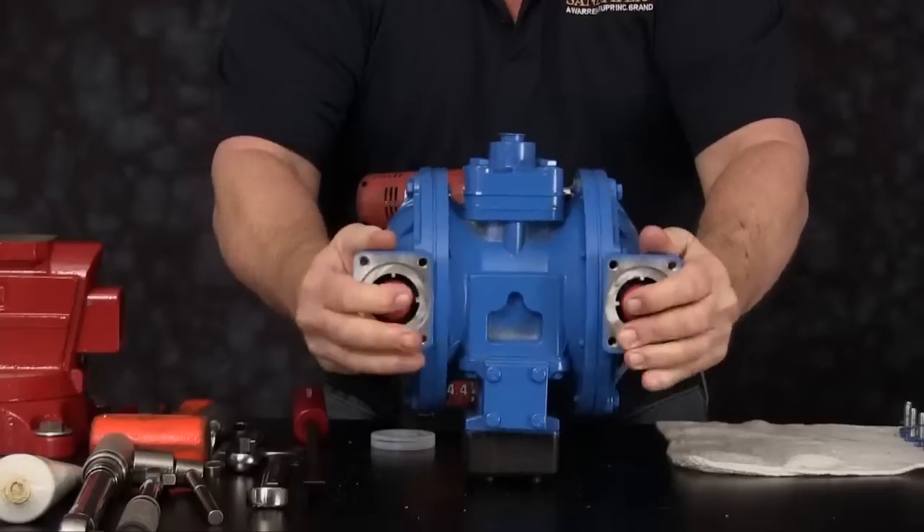Once secured, flip the unit over. We are now ready to install the discharge seats and check balls. Orientation of the manifold is based on the process requirements and may be installed in either direction. Inspect the discharge manifold and the ball cages to ensure that they are in good condition and are not worn or have any sharp edges. Install the eight cap screws and secure the manifold into position.